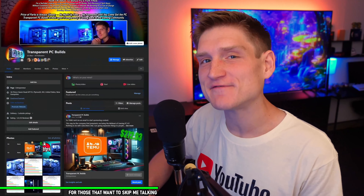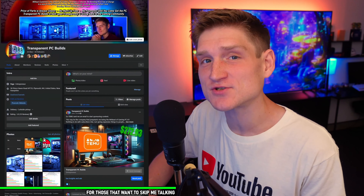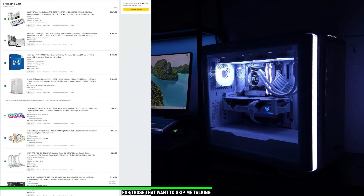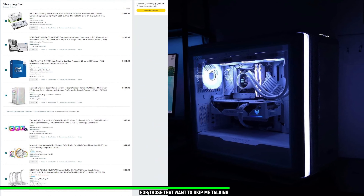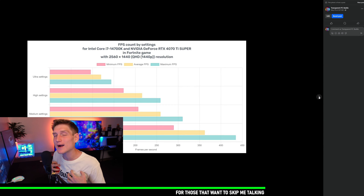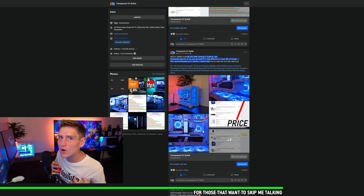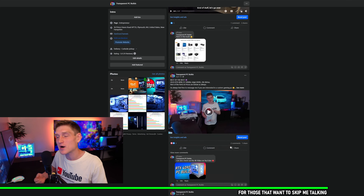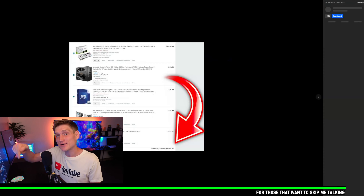Just wanted to say that if you would like a PC from me, my Facebook business page is linked down in the description below. I do not charge you anything other than the cost of parts, and I give you a full list of everything with the final cost before I order it with my own money. You do not pay me anything until you see the video, the performance, the benchmarks, and all of that.